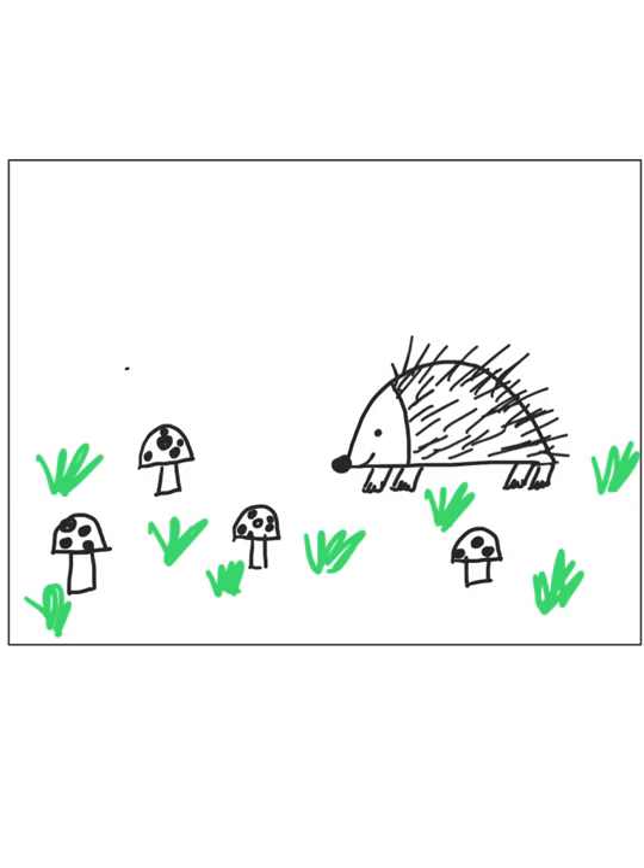Now I'm going to draw another little friend, so I'll show you one more time. I'm just making a straight line and then curving it up, connecting it where you need to. This time he's going to be facing the other direction, and this guy's a little smaller, so maybe it's the baby. Then we're going to draw his feet — two lines and little squiggles to connect — and then we've got his spikes.